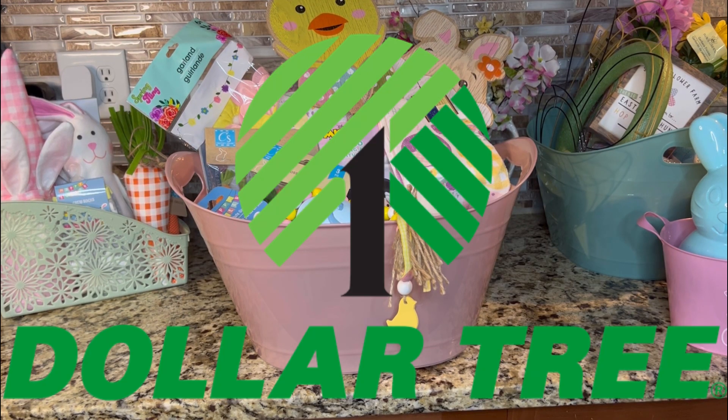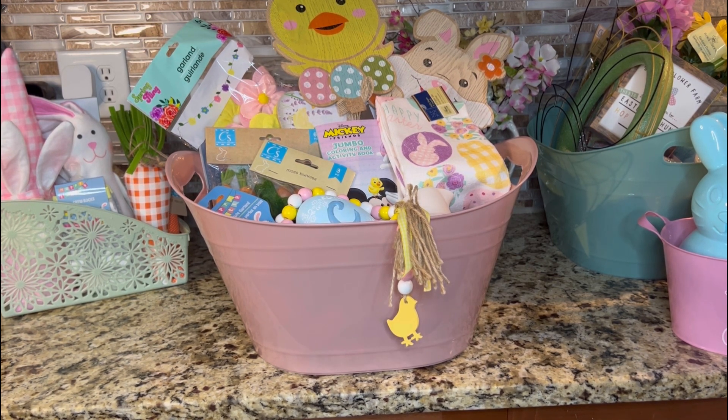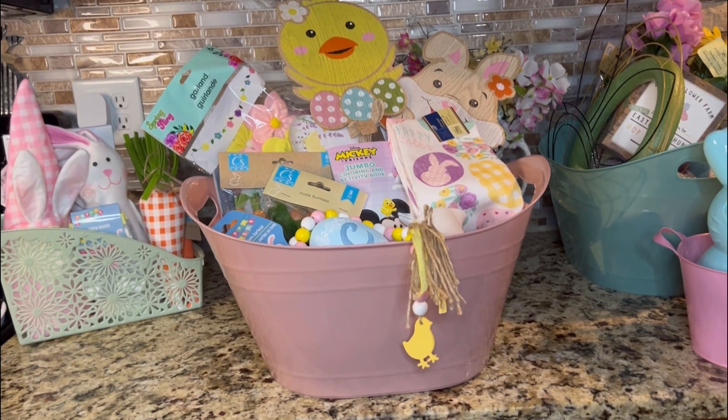Hey, welcome to my amazing Easter slash spring sort of decor Dollar Tree haul. This big one right here has some of my favorite items that I've found so far. And some of this will be going on the tiered tray that I've made right over there. But let's get into this big one.